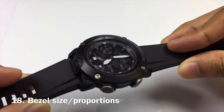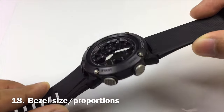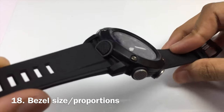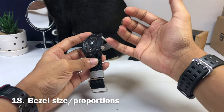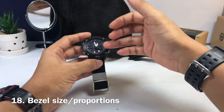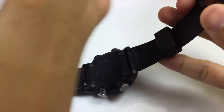At number eighteen, the bezel is out of proportion to the inner watch face — it is quite big for a watch this size. They could make the watch face bigger and the bezel thinner, because since the hard case is made out of carbon fiber, you don't need such a thick bezel anymore.